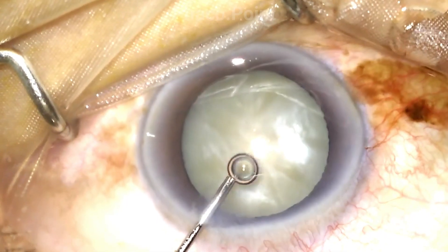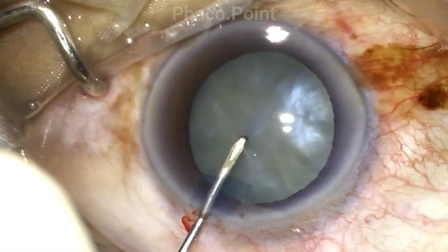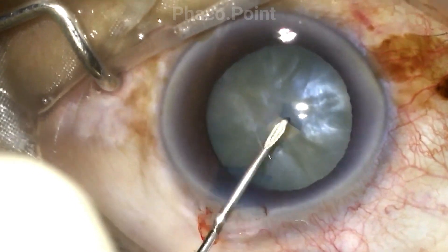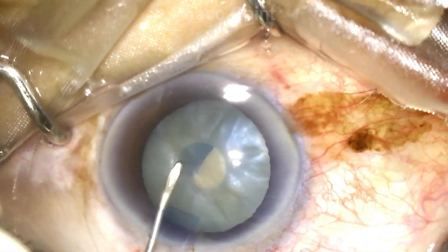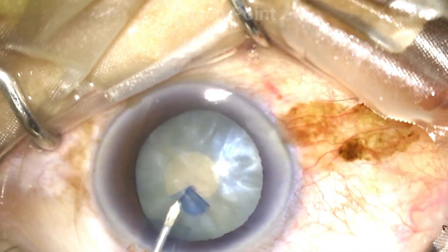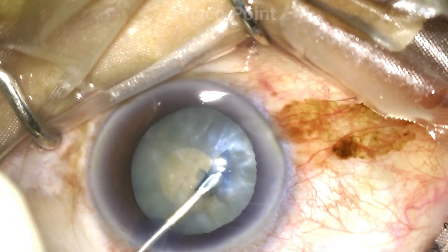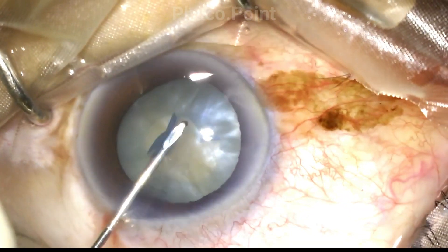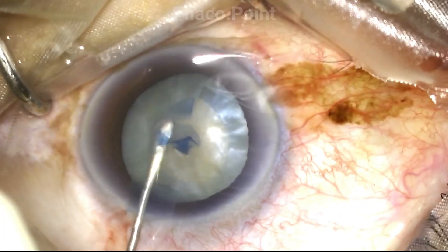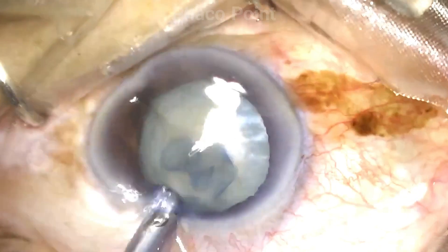We start with the incisions, followed by the staining of the anterior capsule adequately with blue dye and performing the capsulorexis. Please note that there is always a tendency of these rexes to run away into the periphery, and therefore we as surgeons tend to make them slightly smaller to give us that little added control. Here you can see I'm performing a spiral rexis, and with care and caution I'm able to complete the capsulorexis satisfactorily. The resultant rexis is fairly circular, well-centered, and about 4.5 mm in size.